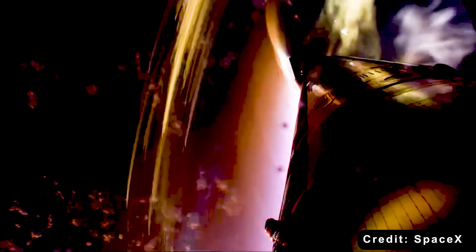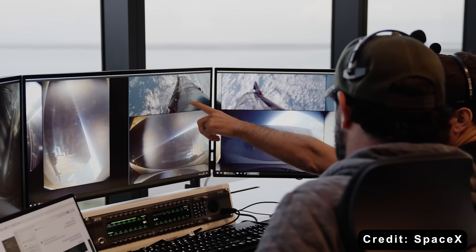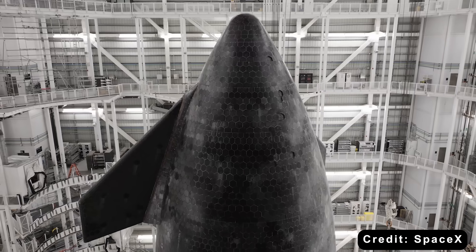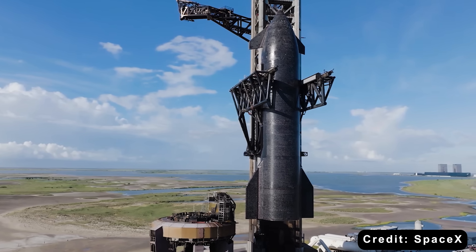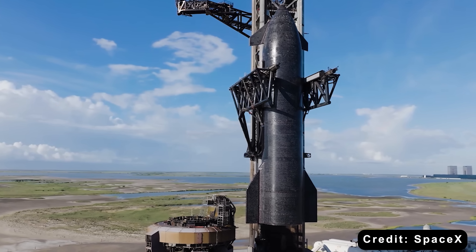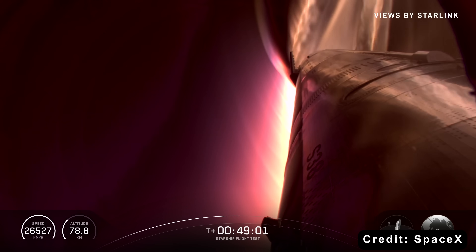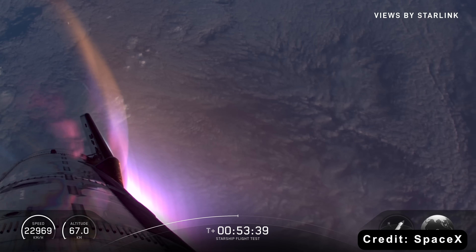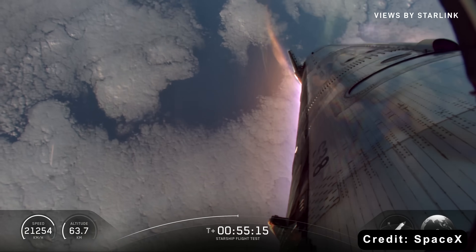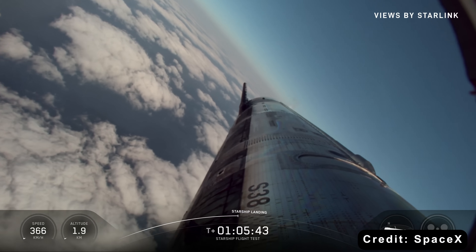Even though erosion remains one of Starship's biggest engineering challenges, its TPS has proven to be impressively capable, especially when pushed to the edge. Flight 11 was all about testing those limits. SpaceX engineers intentionally removed around 72 ceramic tiles across 18 high-heat zones to see how the system would handle extreme conditions. They left no backup protection underneath, exposing bare stainless steel directly to the fiery plasma during re-entry. The goal was to gather critical data that could help develop lighter, more efficient heat shields in the future, possibly ones that don't even require full coverage.